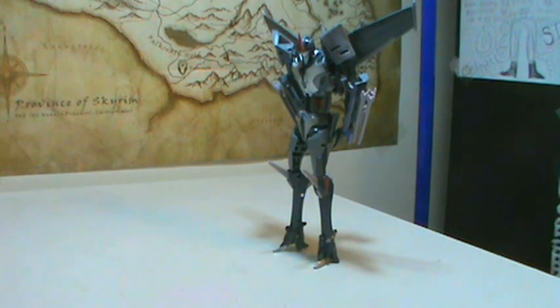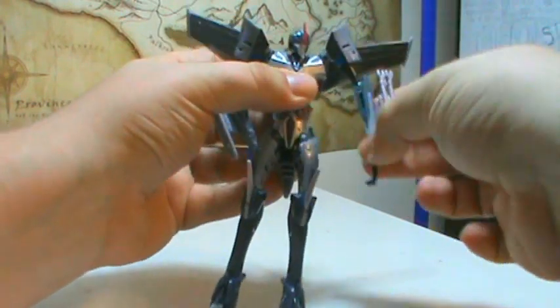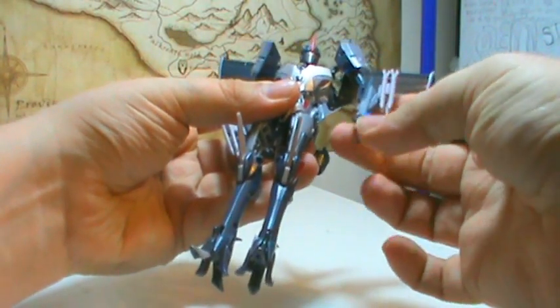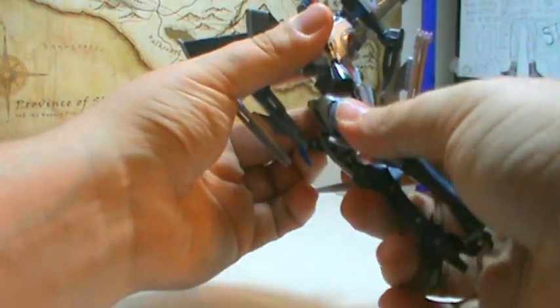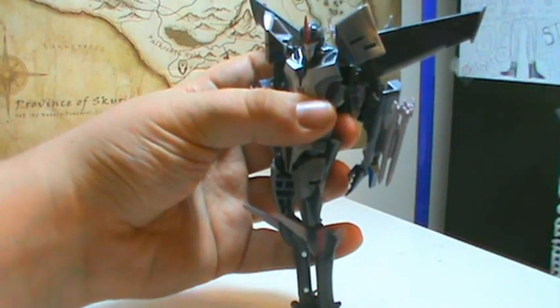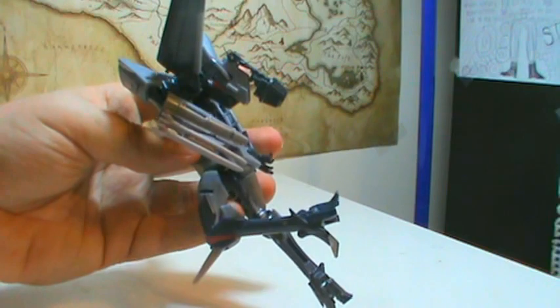One thing I didn't cover in my R.C. review — which made me feel horrible — was articulation, so I'm doing that now for Starscream. He's got shoulder joints from the sliding joint system, plus a good hinged elbow that bends about 90 degrees. His hands rotate on a hinge for transformation purposes, but it works. He has a waist joint that locks in and doesn't really work at other angles, but it's still there. He can pose his wings however you want. His toes move but if you move them too far he can't stand anymore. He bends just about 90 degrees at the knee.